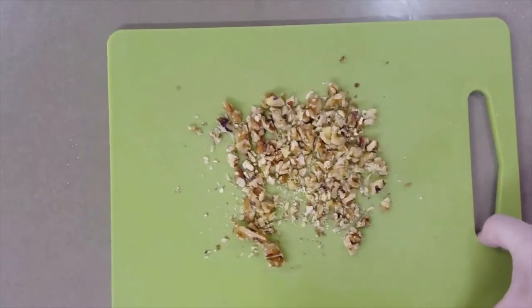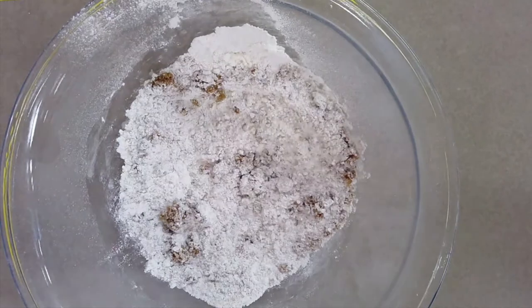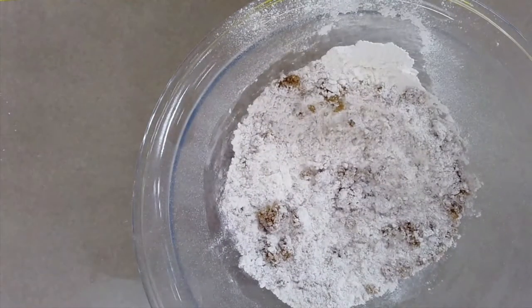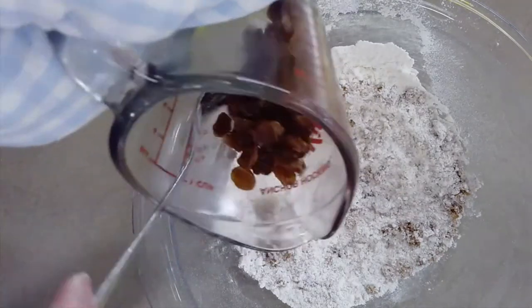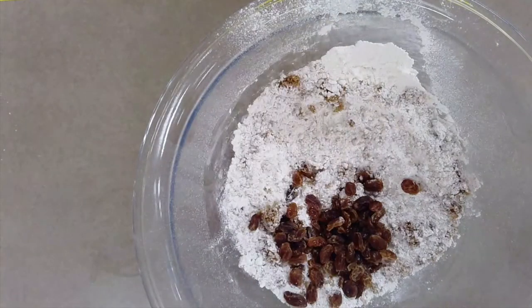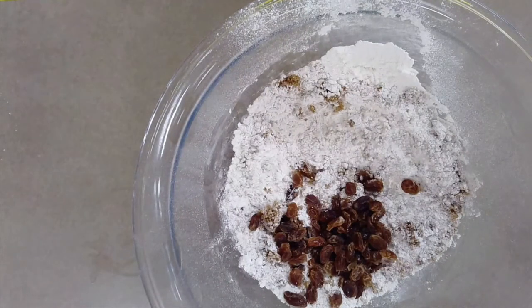Step six — banana muffin only: if using walnuts, add the chopped walnuts to the dry ingredients, making sure all pieces are even. Pro tip for the applesauce muffin: rehydrate your raisins by microwaving them for one to two minutes in a liquid measure filled with water. Make sure to drain them before adding them to the dry ingredients — this will ensure your raisins remain juicy and succulent in your muffin.